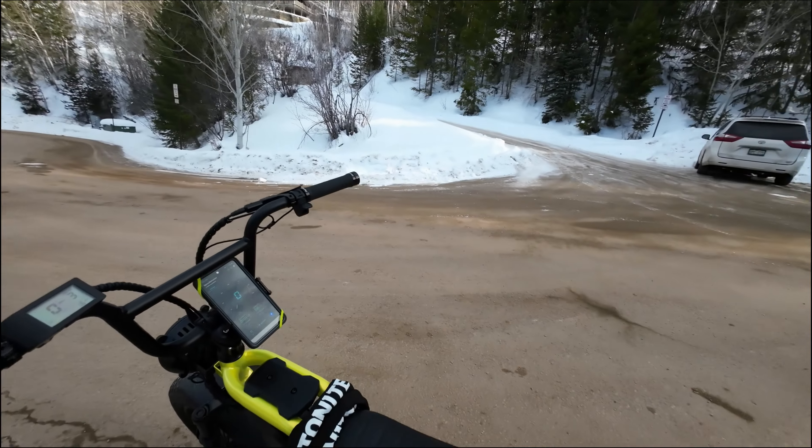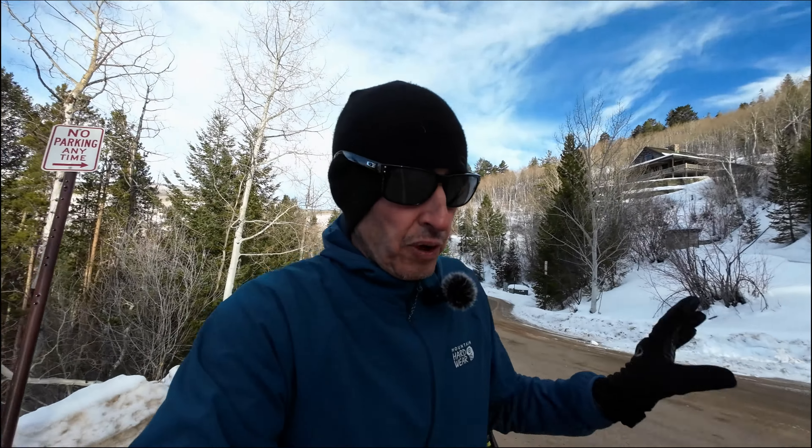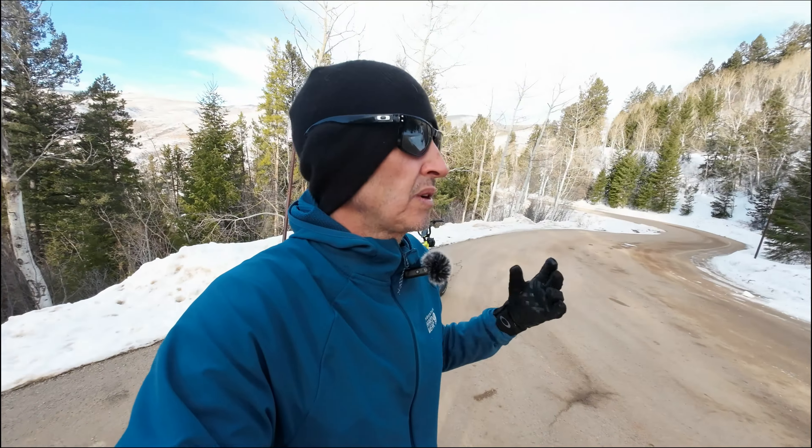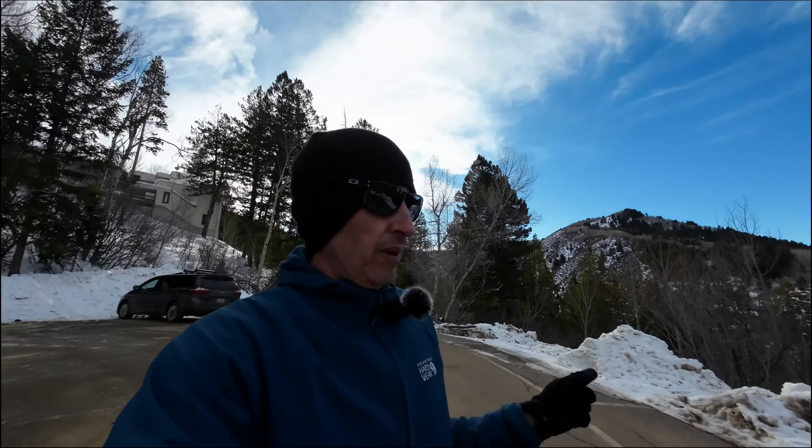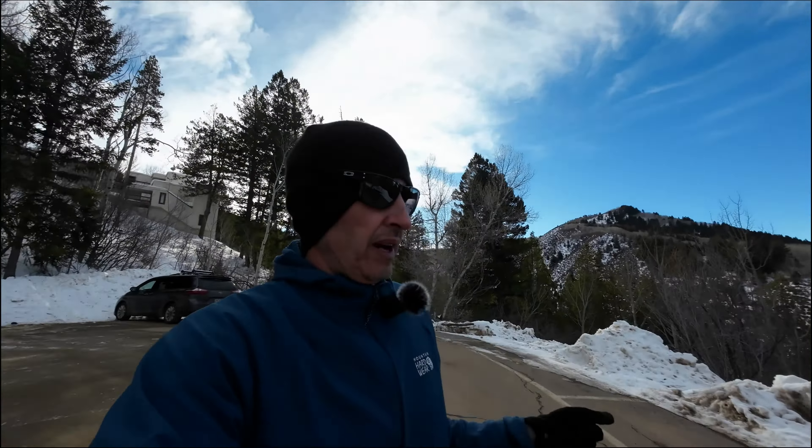I have done some upgrades, but I did put the original controller back on. We just used the 48 volt battery to do this so we could see what stock does. I will be putting my bigger 30 amp controller back on versus this 25 amp controller. But this bike right here, just using the 48 volt — you can see that's what I was using — it really worked really really well. I was kind of surprised.